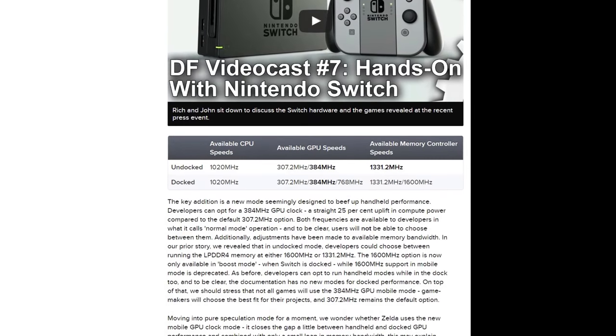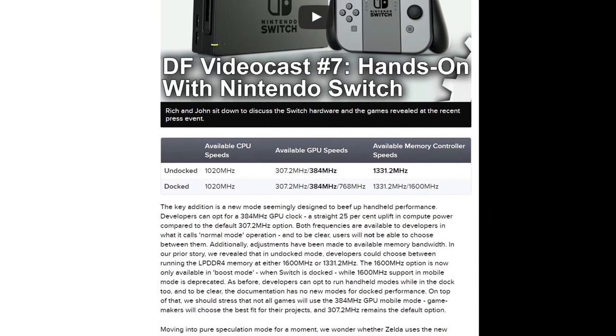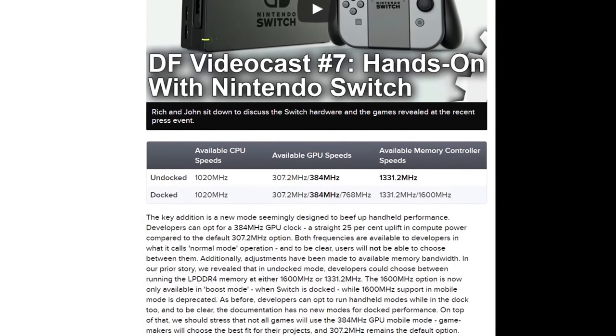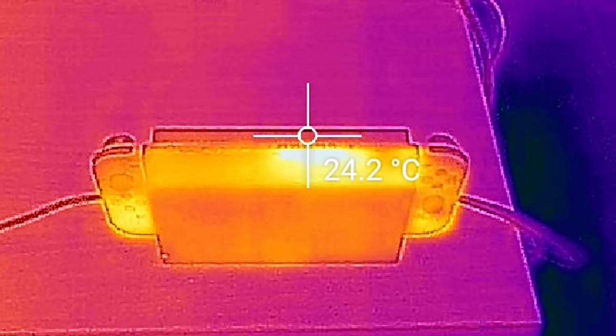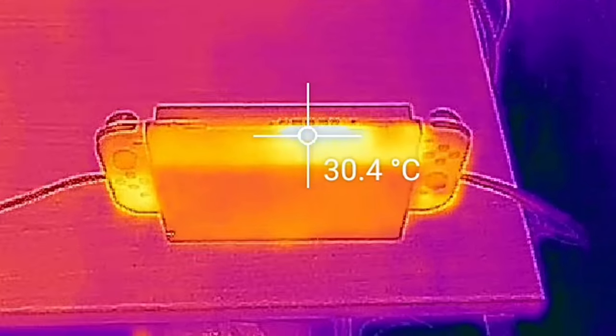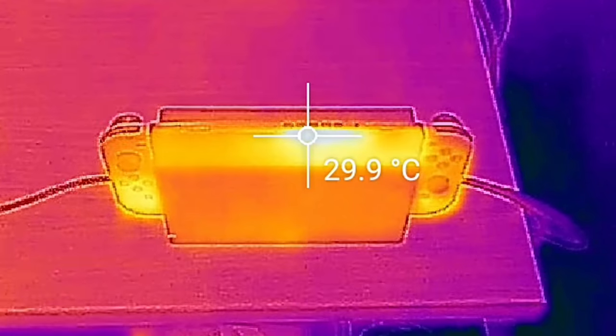However, clock speeds are adjusted based on whether the console is docked or in portable mode. The good news is that regardless of mode, the Switch doesn't ramp up fan noise to distracting levels, even in top-end 3D games with the volume muted. And at room temperature, there's no problem with Nintendo's management of heat or acoustics in the Switch tablet.